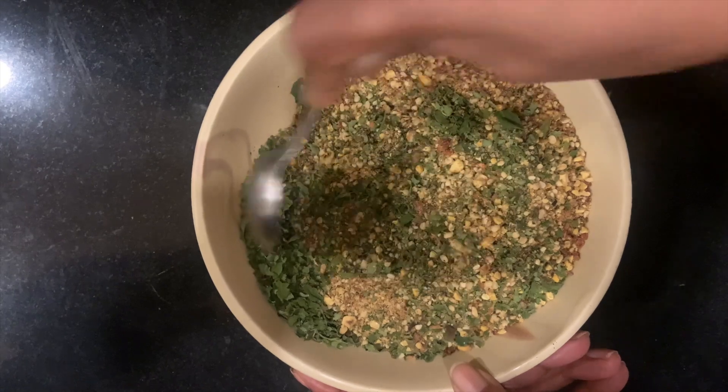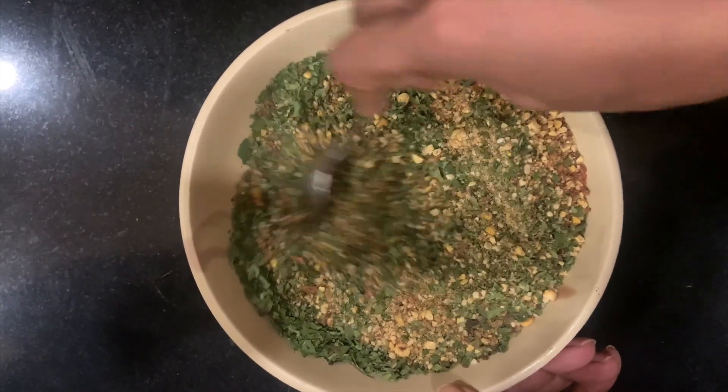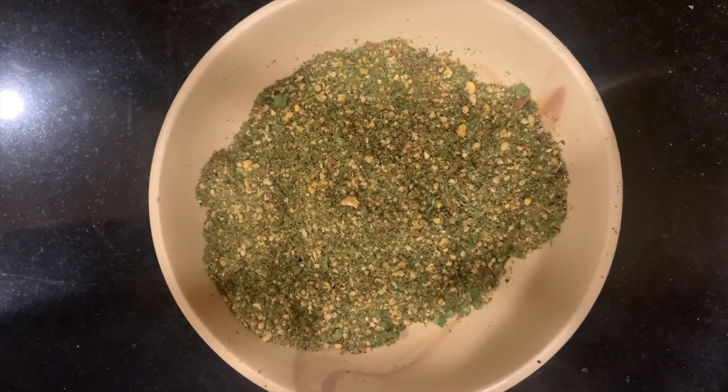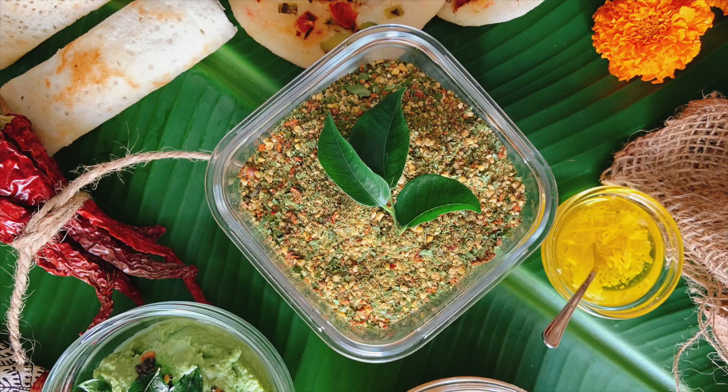Just taste it so that your salt is just perfect. If you need to add more, please do that now. Moringa podi is ready! Enjoy it with your South Indian delicacies, with a lot of ghee or clarified butter as you call it, and you will love it. Give it a try, guys, and give a boost to your health. Thank you.